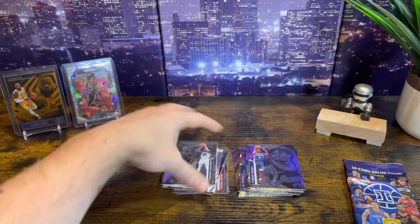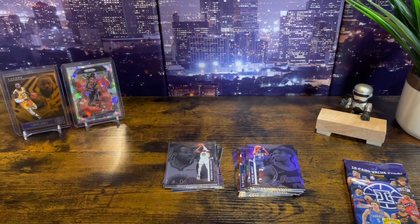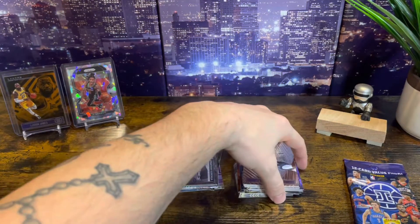Leave a comment, let me know if you guys are picking these up from Target, let me know if you think it's worth it — and if so, what are you getting.